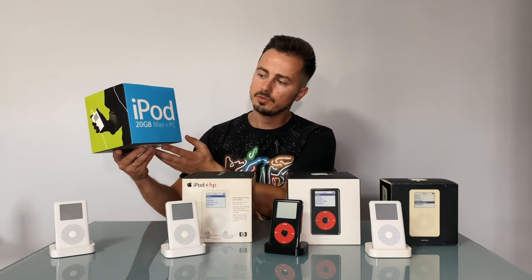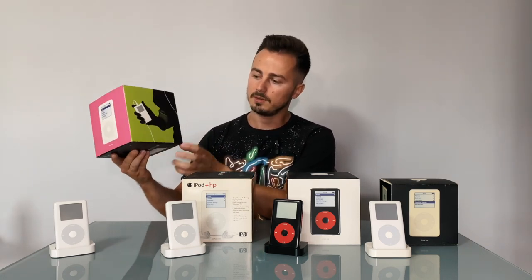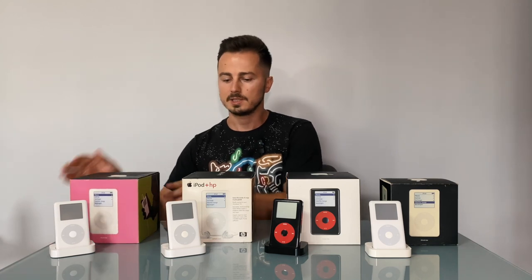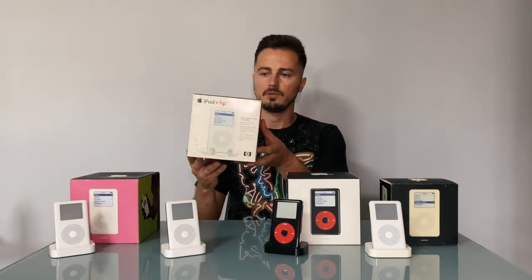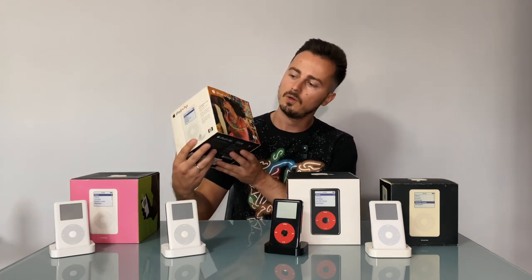There are two versions of this iPod: 20 gigabytes and 40 gigabytes storage. The second one is the iPod HP — a collaboration between Apple and Hewlett-Packard. I will make a full video about this iPod.